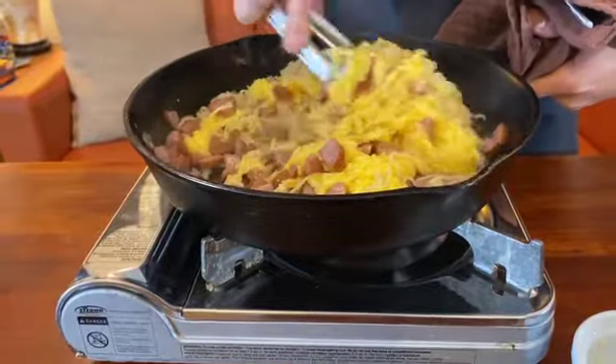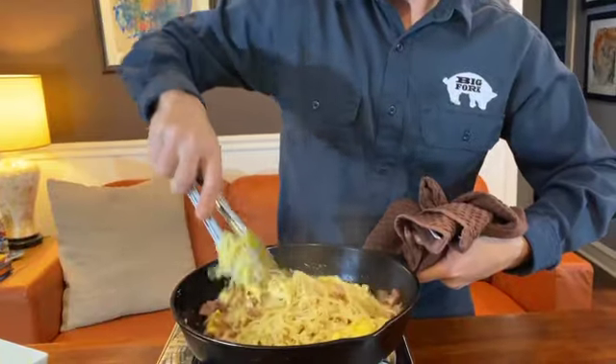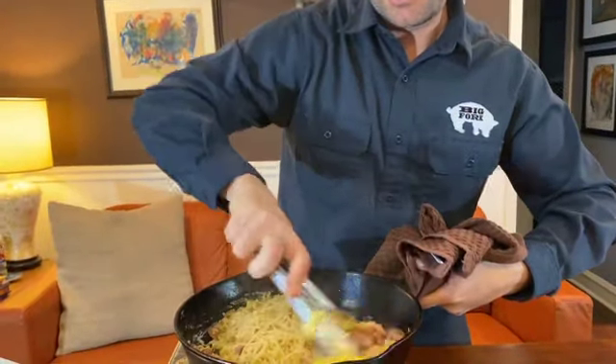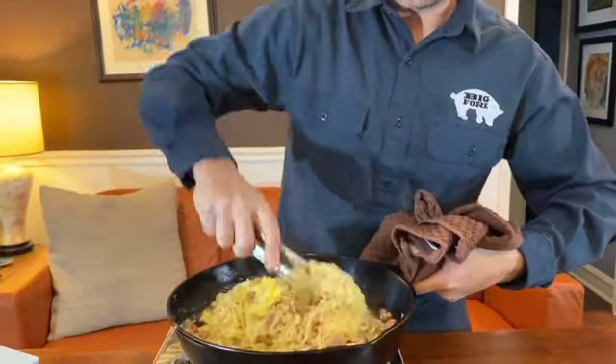The pan is off now, so now it's just gonna cook with residual heat. The importance is that the cheese melts and the egg is tempered — it makes this lovely velvety sauce.